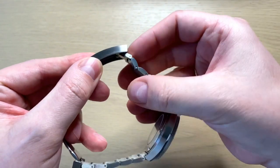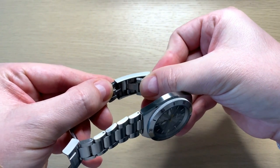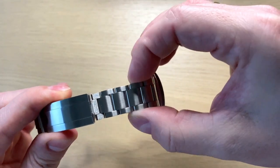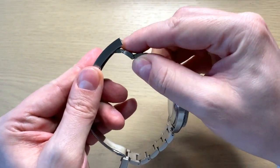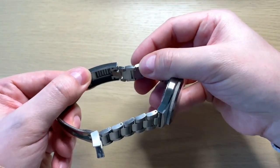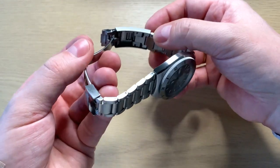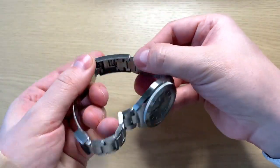A very interesting thing is that you actually get a glide lock — similar to what you see on Rolex watches, though of course not the same quality. As you can see, you can micro-adjust the watch on the go. The problem with this glide lock is that if you remove links from this side of the bracelet due to the dramatic taper, you can't actually fit the bracelet into the clasp fully. So you only get maybe one centimeter of adjustment, which is still really nice for on-the-go sizing — but it is a design annoyance that you can't use the whole glide lock.